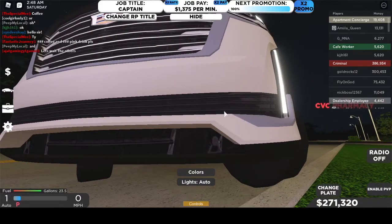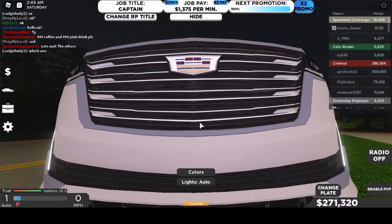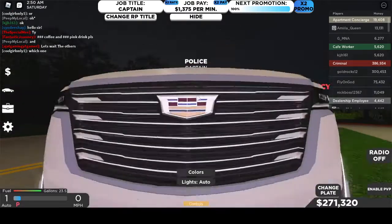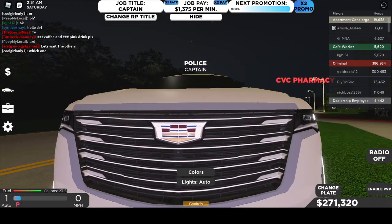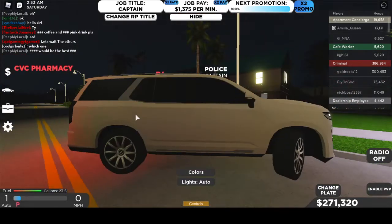So you have the lights, the grille, the cross. You have a lot of chrome because it's a Cadillac Escalade. You have the Cadillac symbol, except it looks a bit weird — it's not the actual Cadillac symbol, it just looks a bit different.